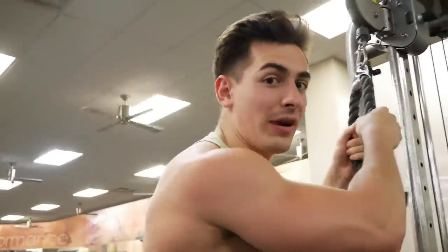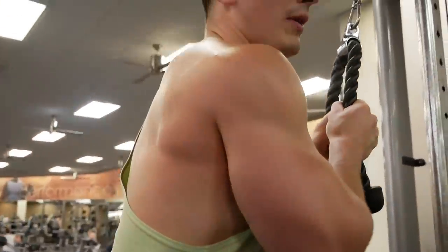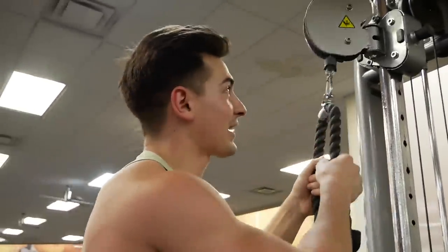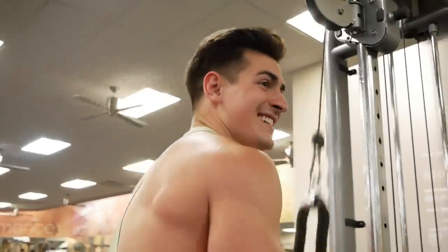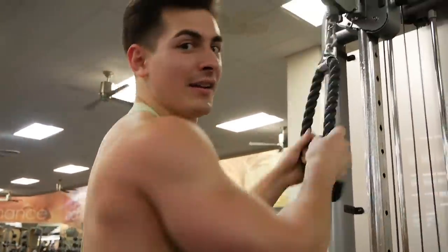The biggest key — Steve Cook taught me this last year: when you do these pulldowns and you're about to go back up, make sure you go all the way back up. See where this little ball goes to the top? Try to control it, keep it up here, then back down and squeeze. The higher range of motion, the more your triceps are going to be growing.